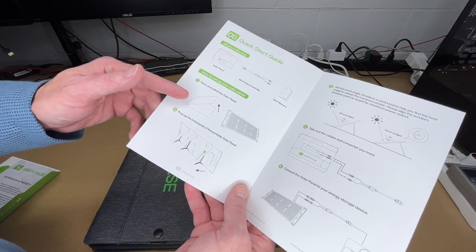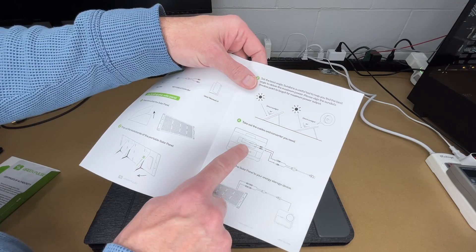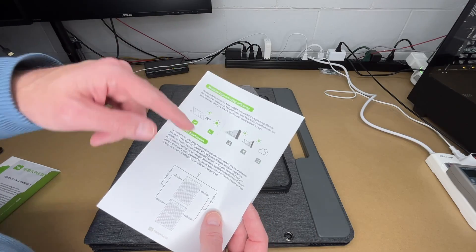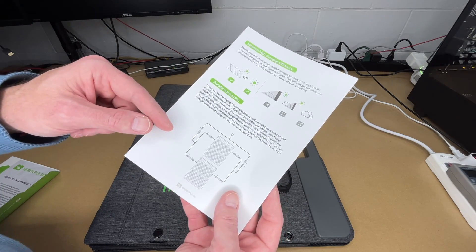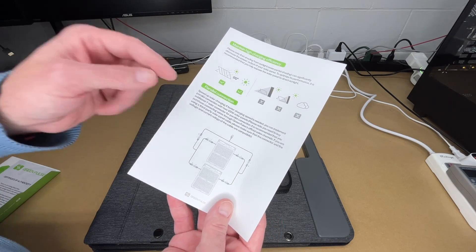The manual talks about how to unfold it — it has kickstands. You want the sun 90 degrees to the panel. It has a storage bag with the cable. You can connect this up to your power station. To maintain high charge efficiency: if it's cloudy or the sun's at the wrong angle, you're not going to get good efficiency. This can also be set up in a parallel connection, though it needs an additional connector. When set up in parallel, you'll have more watts at the same voltage.